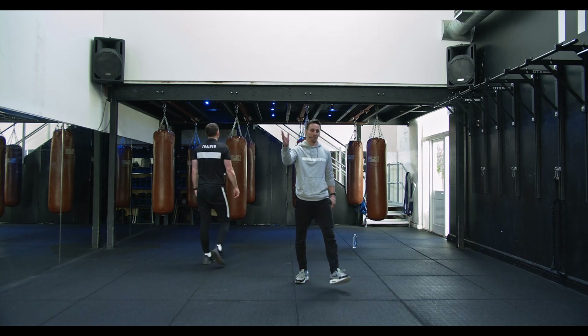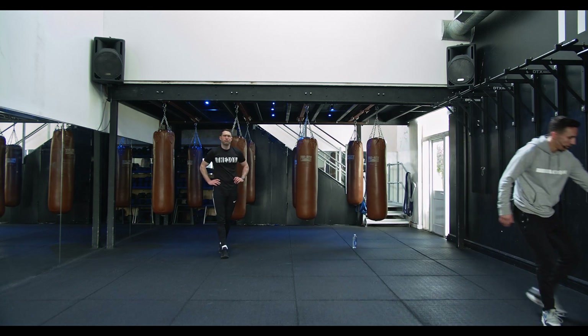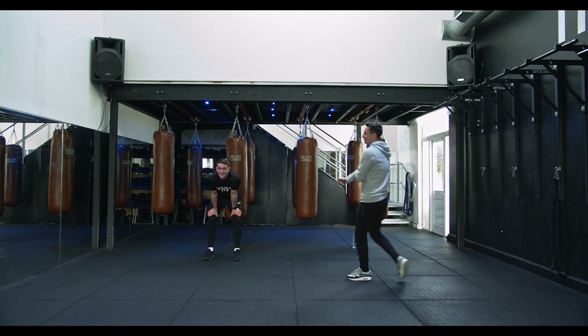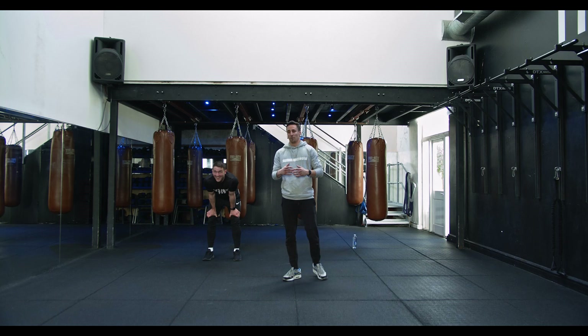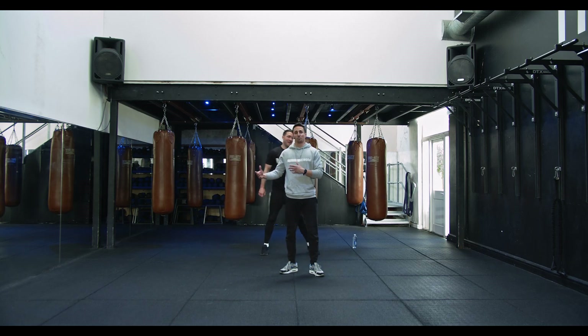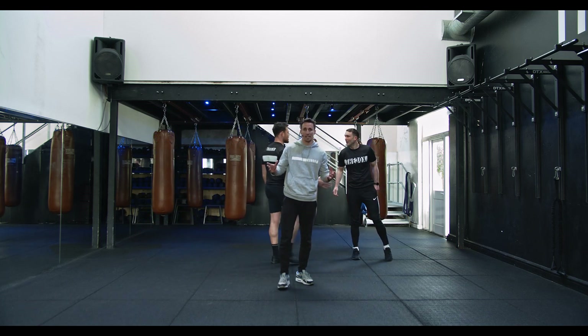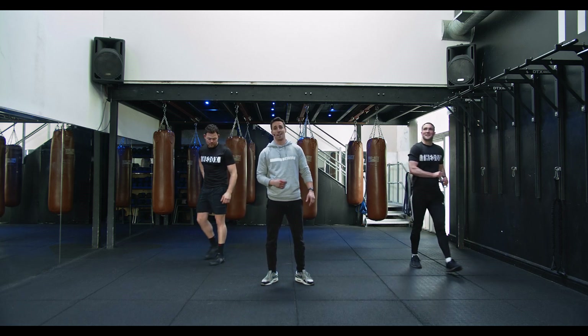Grab a drink guys, we're halfway through. Now we're going to pick it up even more. How you feeling Nick? Good lad. Now we're going to get some fight-inspired HIIT. Time frame: 40 seconds of work, 20 seconds rest. Have a little drink, sort your hair out.